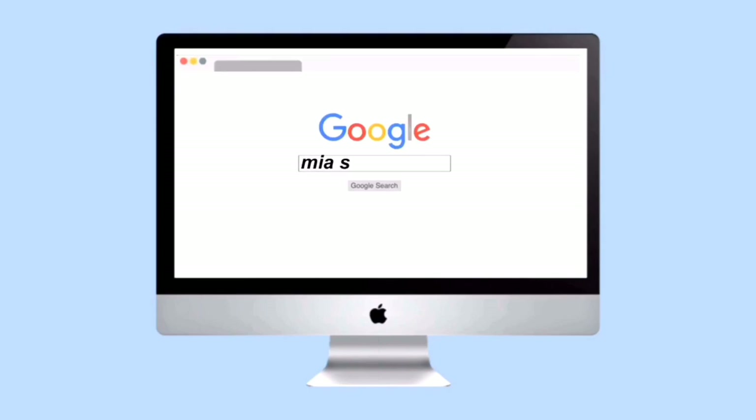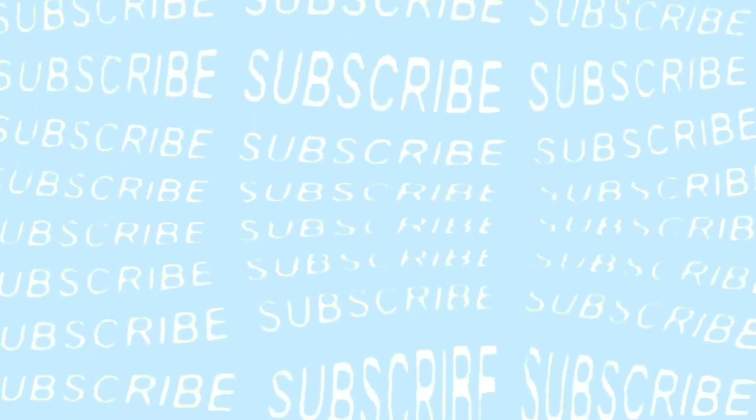Hi guys, I'm Mia, welcome to or back to my channel. In today's video I'm going to be showing you guys what's in my pencil case for 2020. I will leave a link to all the products that I have in my pencil case down below so you guys can check them out if you would like, but without further ado let's get on with this video.